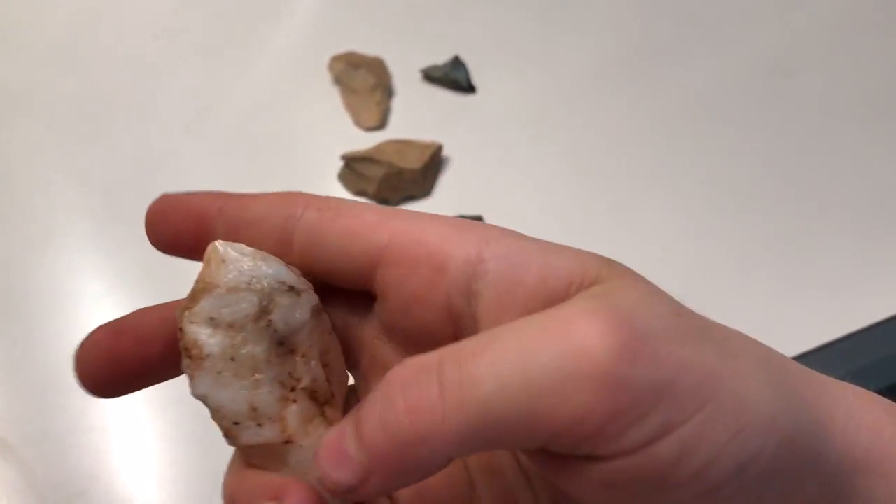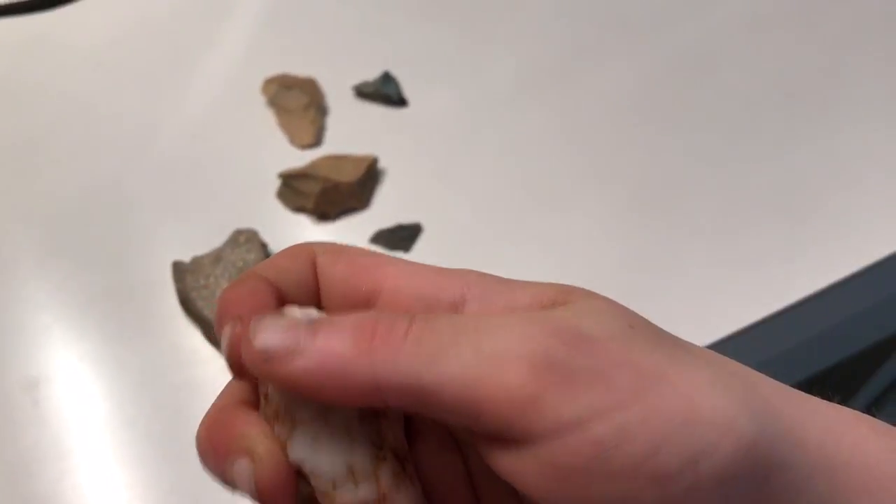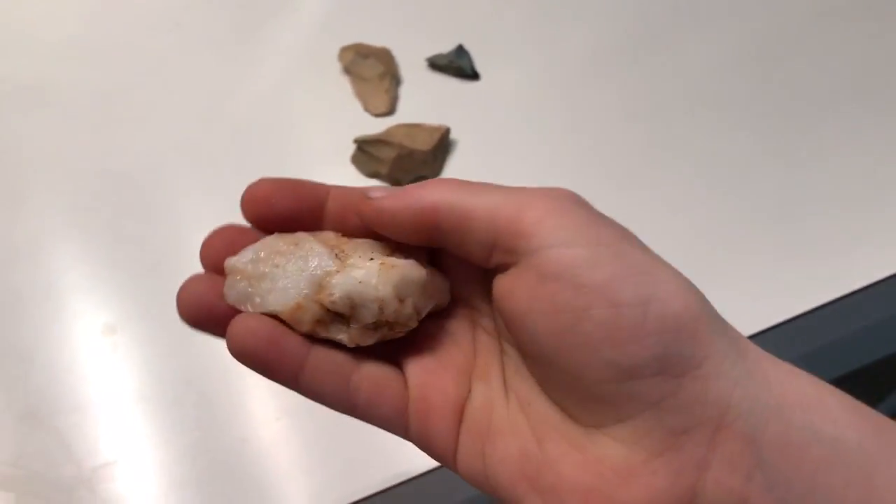And here's something my mom found. I know you can't feel it, but it feels like they carved four bumps into it — it's smooth. Pretty nice.